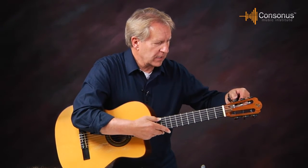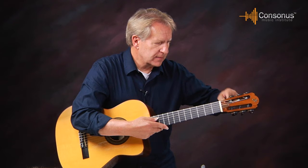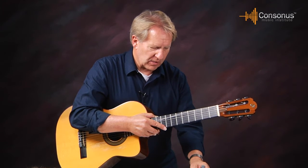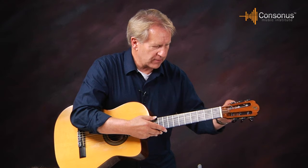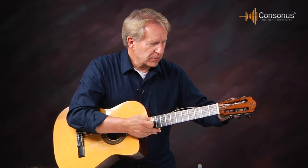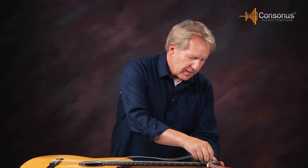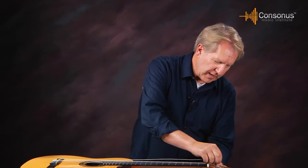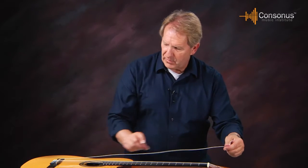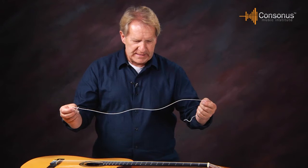I take the sixth string and loosen it up with my string winder — way up like this. You can do this sitting down or on your lap if you don't have a headstock holder. This little prop is made by Planet Waves and is handy if you're changing strings or working on your guitar. Loosen the string way up, and now I want to undo the tie. I loosen the string, pull it out, unattach it from the roller bar, then come down to the bridge, unattach it, take the wrap out, and the sixth string is off.